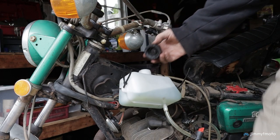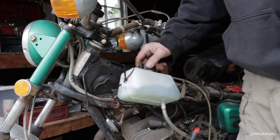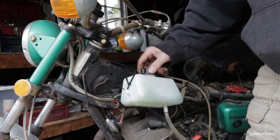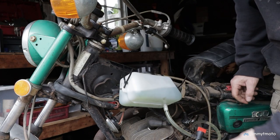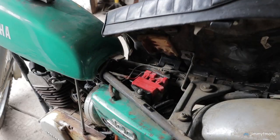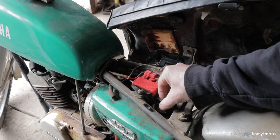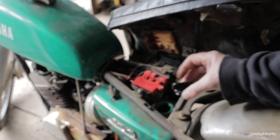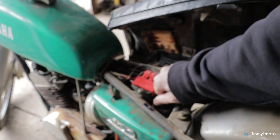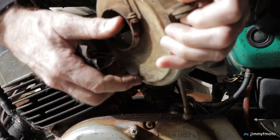I also made sure to add some oil to the gas since this is a two-stroke. My hope is that the auto lube oil injection system is still working, but there's no reason to take a chance on the initial startup — so extra oil it is. I did top off the oil injection tank as well, hoping a startup would allow it to move and get fully primed.